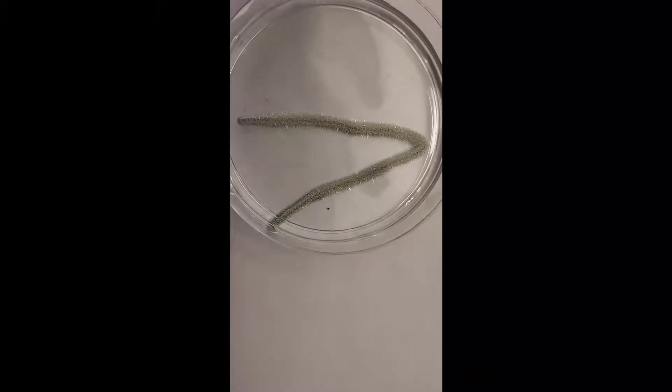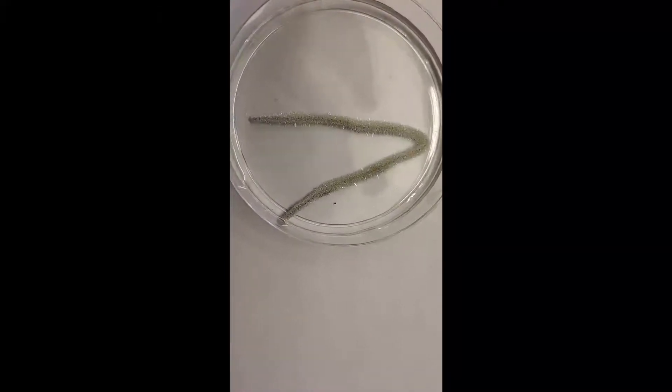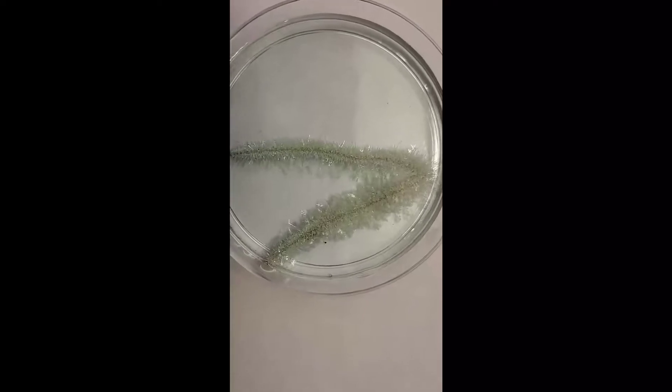I'm gonna let this sit for another half hour or so and show you — this is really cool. Okay, it's been about a half hour and now you can really see all those little silver tendrils. Look at that, isn't that cool?